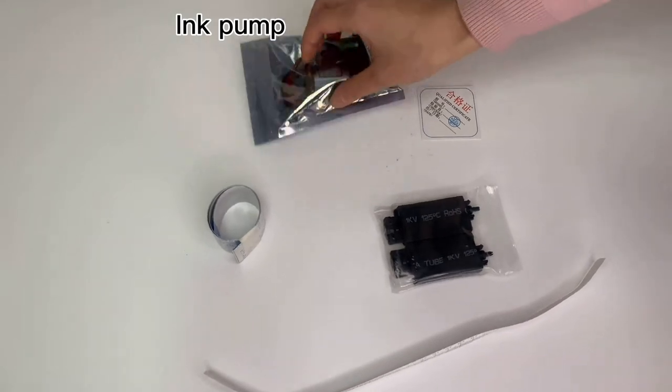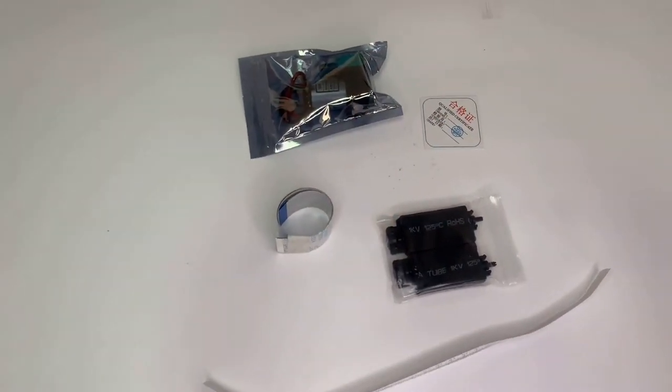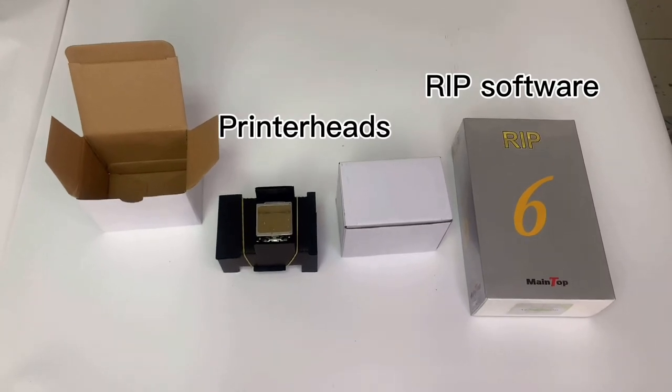These are extra spare parts such as a paper ruler and a tilt damper, one ink pump, and two hand papers. All are free.